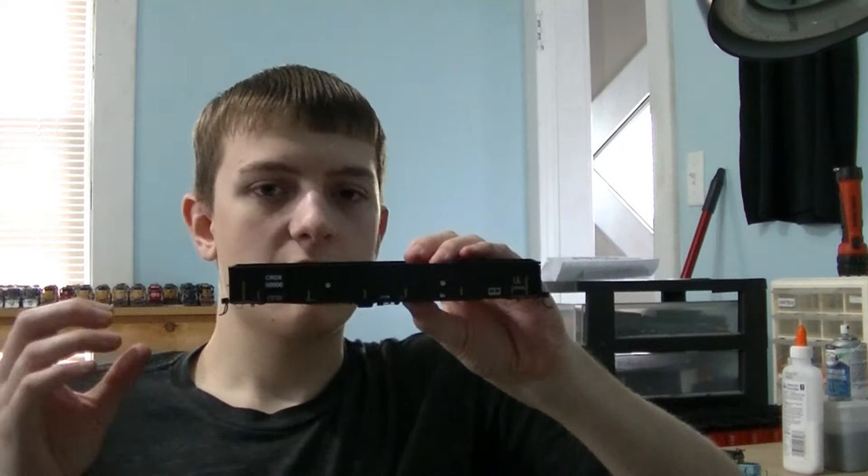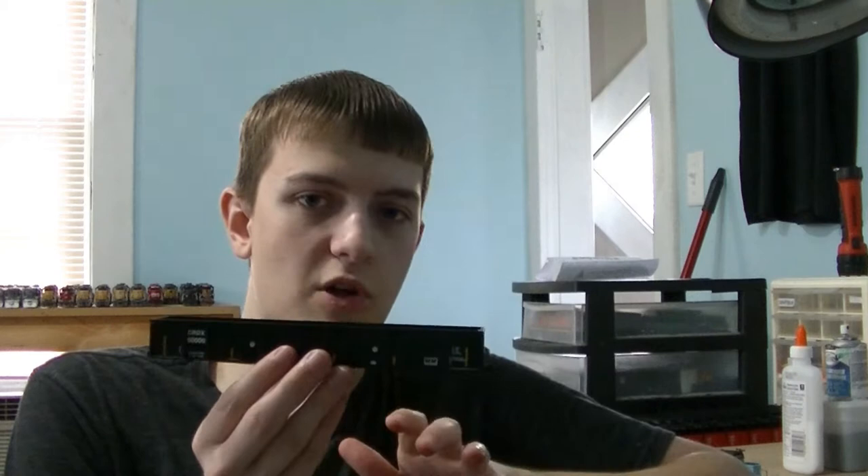Gondolas are a very important rail car to the road. They have a major purpose — there are large gondolas, smaller gondolas, they haul all kinds of materials, and they're a very important car to the roster and to model.